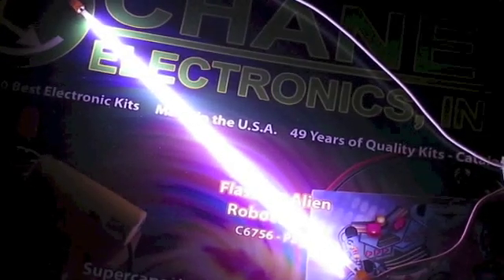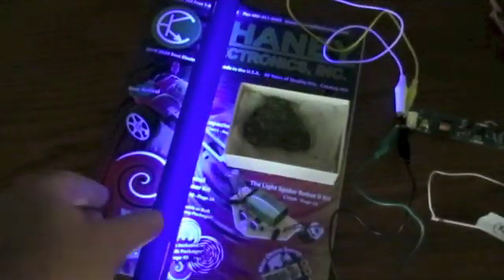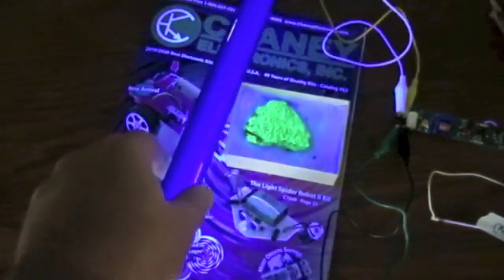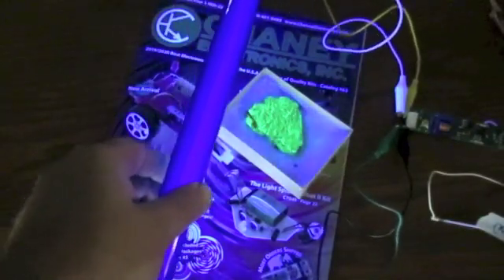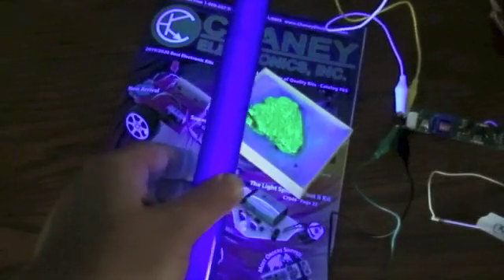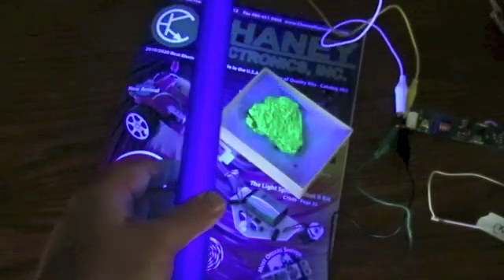All right, we have this black light as well, and it does appear to be lighting this up. This is a rock here that has some radioactivity to it, so it's making that light up. The driver also works in this small fluorescent lamp. I'm going to put the link in the description below.